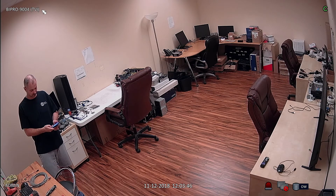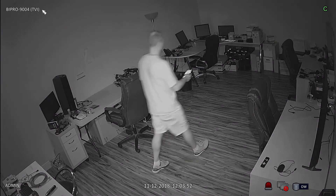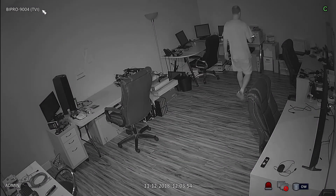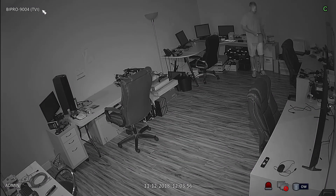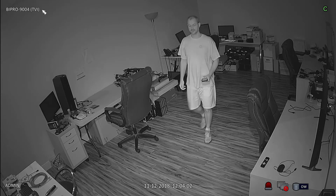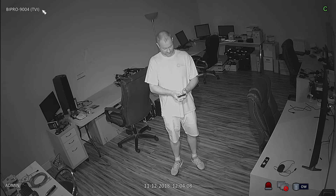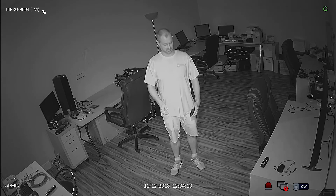Next I turn off all the lights and use the light on my phone so that I could safely walk in the room. I then switch the flashlight off on my camera so that there is zero light in the room.